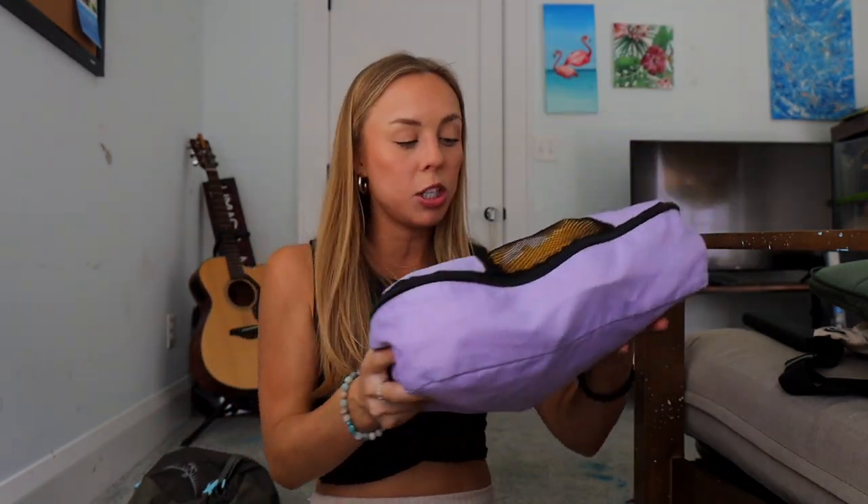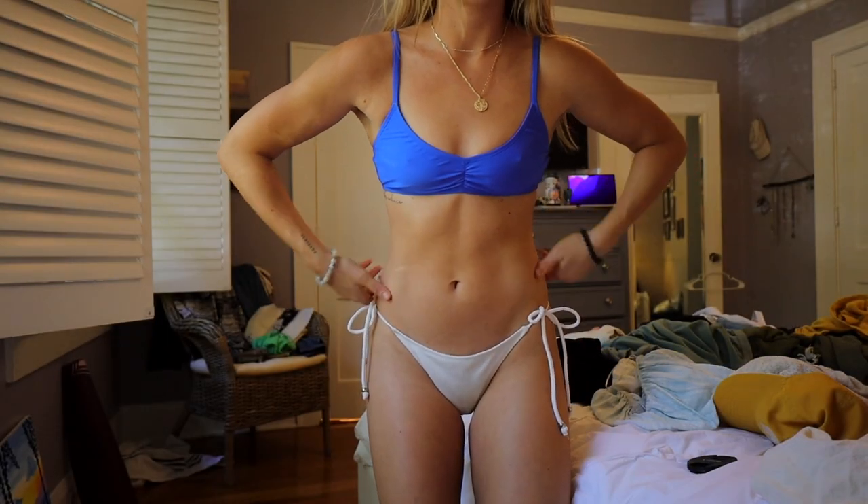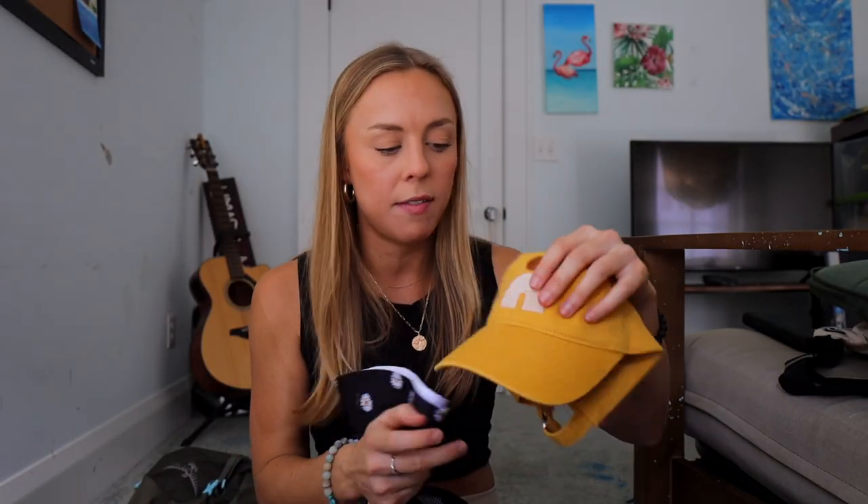Cube number three is my smallest one and has all my bikinis. I brought four different bikinis — some cute ones and some sturdier ones for surfing. I also brought two hats: a cute yellow hat with a rainbow and a bucket hat for sun protection. There's also a bathing suit coverup that doesn't take up much room. And then all my underwear, a bra, a bralette, and a bunch of socks — I'm not holding back on undergarments.